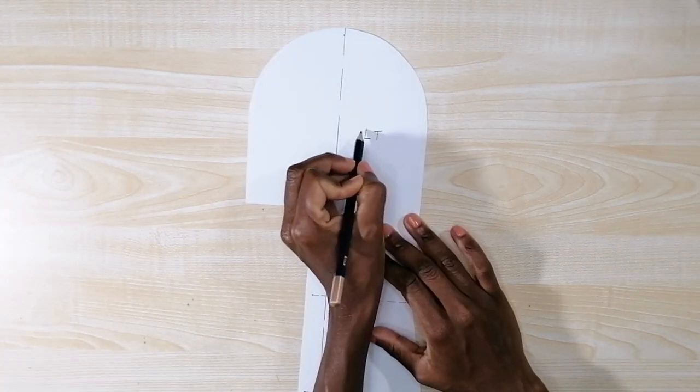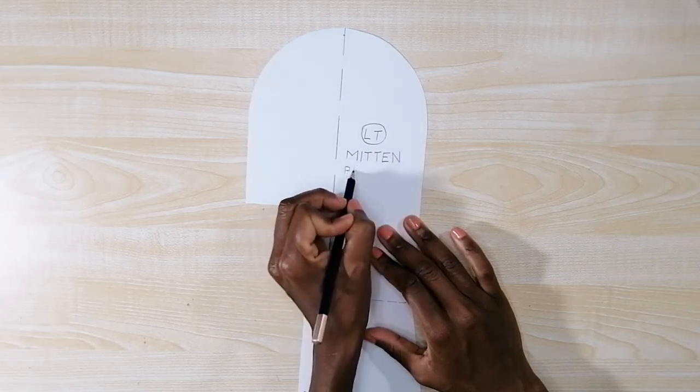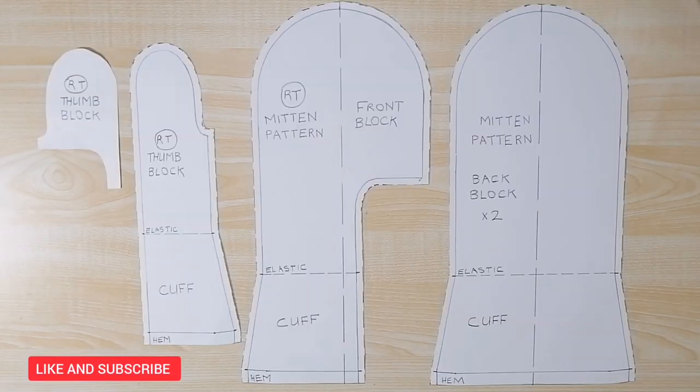This side of the pattern is the left hand front pattern. The mitten pattern is finished being drafted — up next is the sewing tutorial of this pattern, so don't forget to like and subscribe if you're not already subscribed. Thank you, bye!